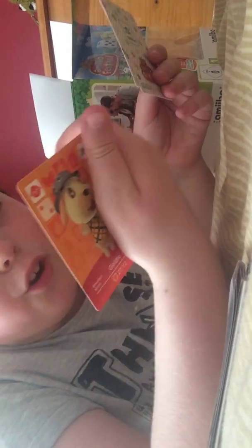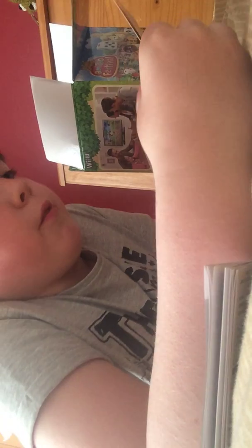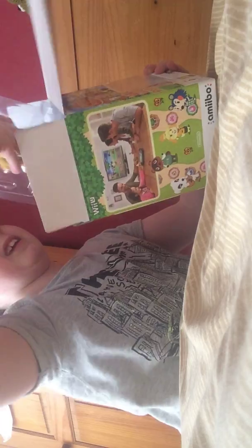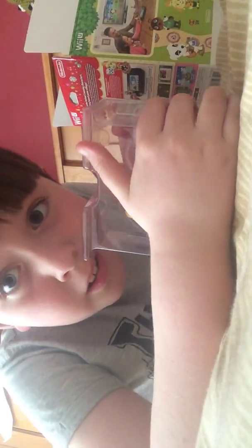Goldie — never heard of him. We got Stitches — never heard of her. And finally we got Rosie — never heard of her either. We got the instruction manual — I bet we don't care about that. And here we got the Amiibos, but I don't know if I want to open them yet.